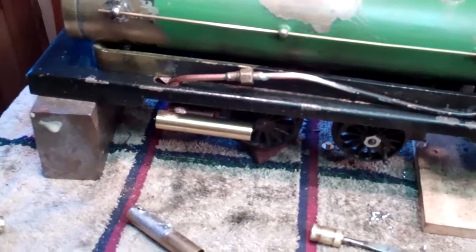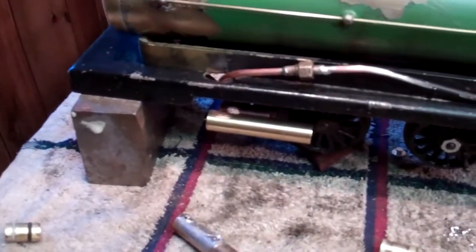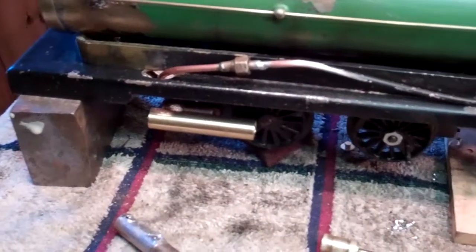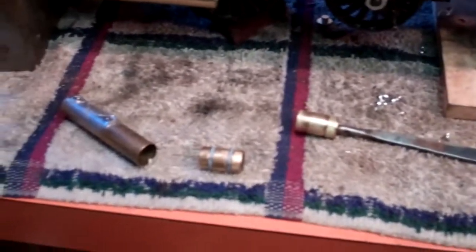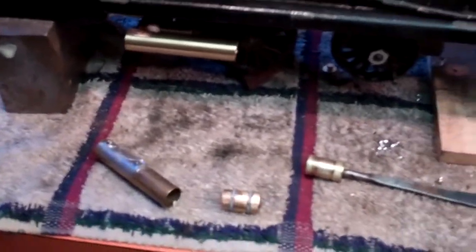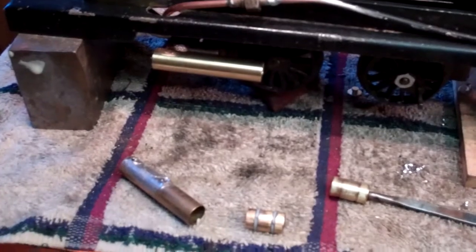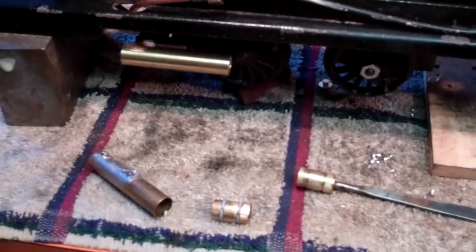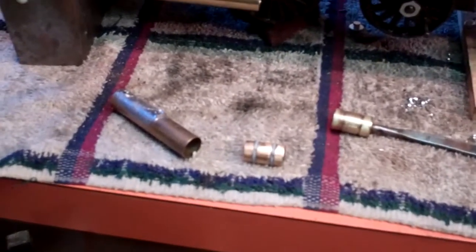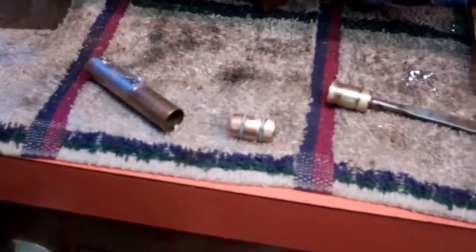I tried it again and it worked better — it actually ran a little bit this time, but it wouldn't stay running. I was still leaking too much. So I thought maybe if I make piston rings for these pistons — I got some PTFE rod and machined myself up some piston rings and put that back together. That worked a lot better and it ran pretty good, but it wasn't running like it should. I measured the pistons themselves and they were 2, 3, maybe even 4 thousandths undersized from the bore of the new cylinder.